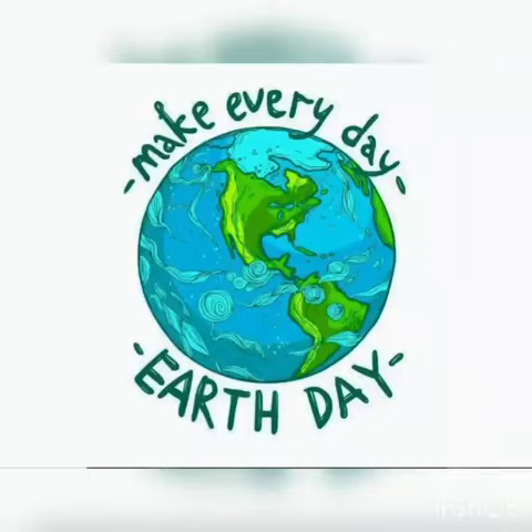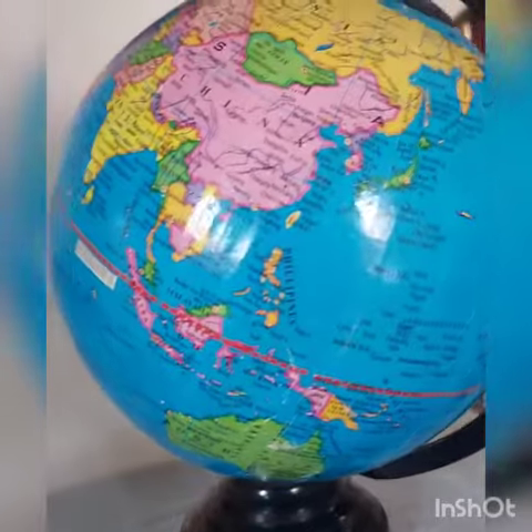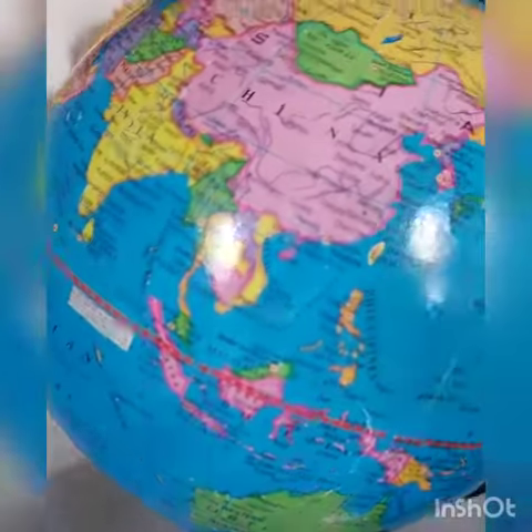Happy World Earth Day to all of you, dear students. Today we are going to recite a rhyme that is based on Earth Day. So let's start.